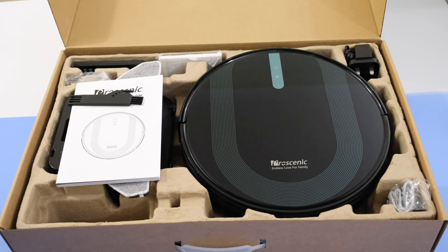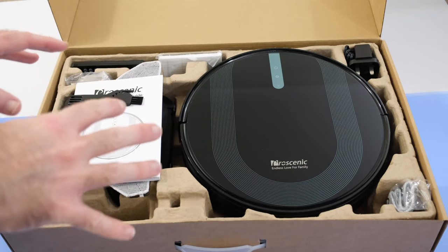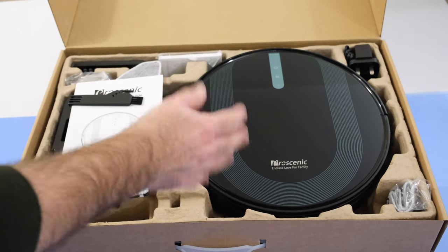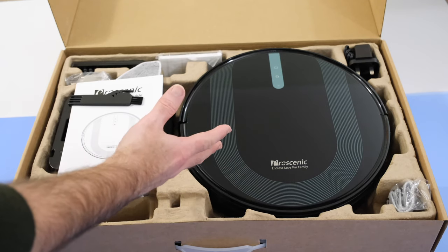I'm going to share with you my experience of this really cool device, because I don't believe that anyone likes cleaning or vacuuming, especially if it's a repetitive chore. To have something that can do the repetitive things for you automatically is a really good device and a good thing to add to your smart home.